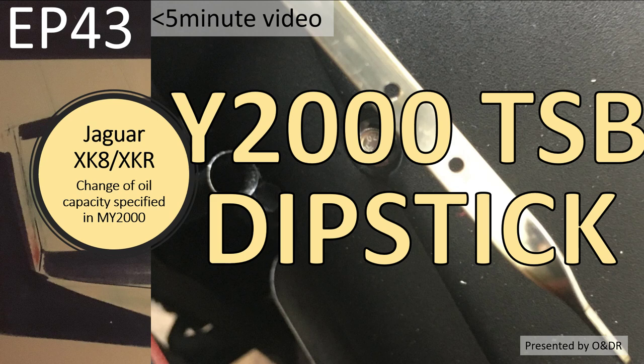Hello and welcome to this short video about Jaguar XK8 and XJ change of oil capacity specification in the model year 2000. This is episode 43 of my series of videos about Jaguar XK8s.